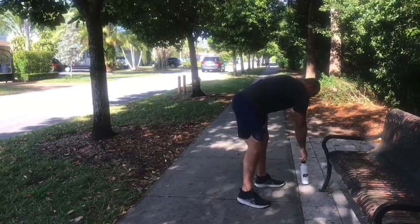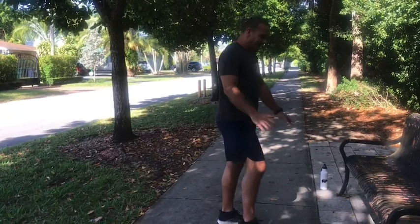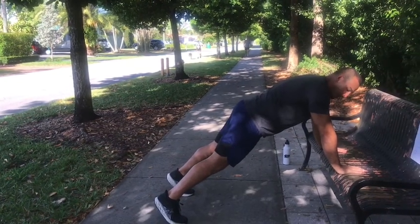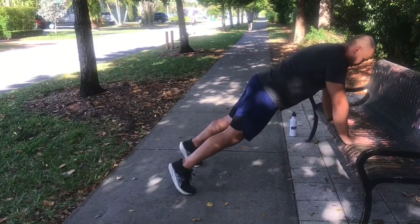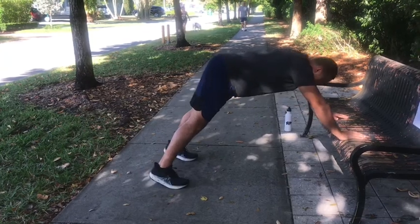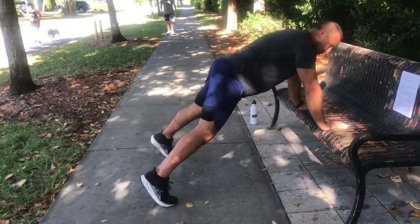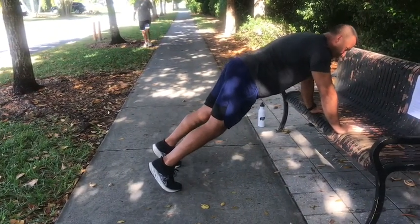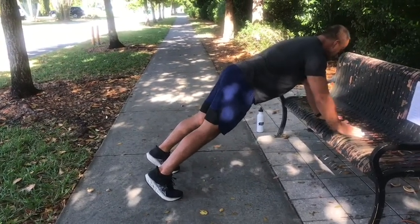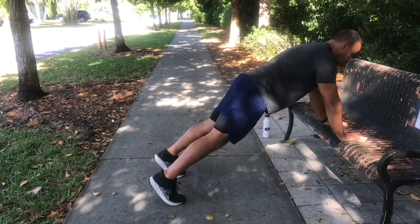The next workout is going to involve our core and our arms — it's called bench shoulder taps. Place your hands on the bench shoulder-width apart. Make sure your shoulders are lined up with your wrists, and your butt and hips are level with your head. Don't be pulling back on your heels — you're going to be directly over your hands. If you need to open your legs wider that's okay; the closer you have your feet, the more challenging. Take your right hand, touch your left shoulder, and alternate — all for 30 seconds. Keep your core tight; imagine you have a bottle of water sitting on your lower back and you don't want to spill it.